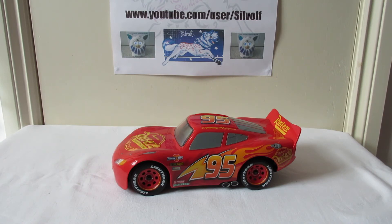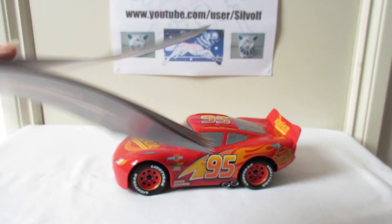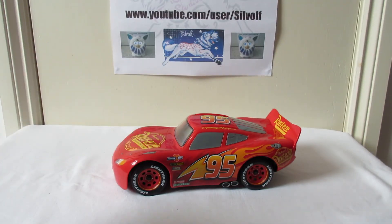It actually doesn't give instructions at all - it's useless. It's like a quick start guide but it doesn't tell you how to switch him on or anything. To be fair, BB-8 came with a similar thing and I think I had to look on the help guide online.